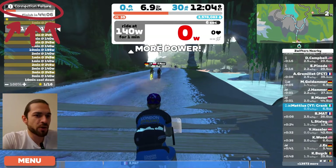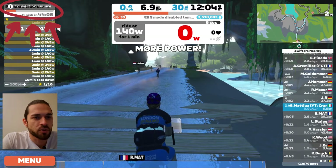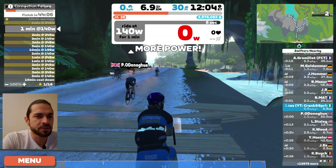Swift connection failure — not again! How frustrating is it when the connection is not working. As you can see here, just a message of ERG mode disabled. I was trying to do a training but it didn't work.